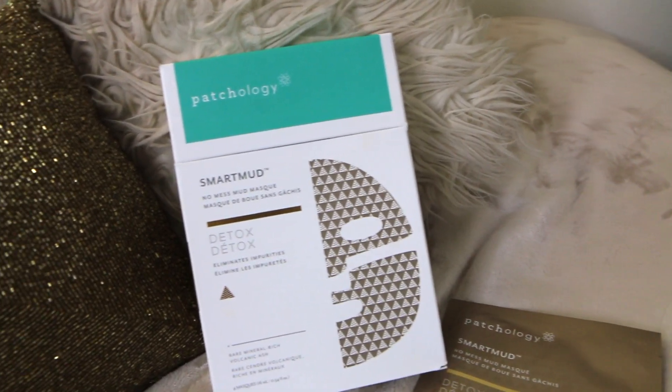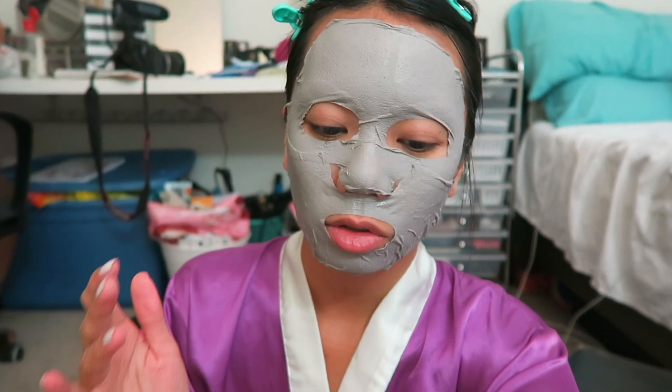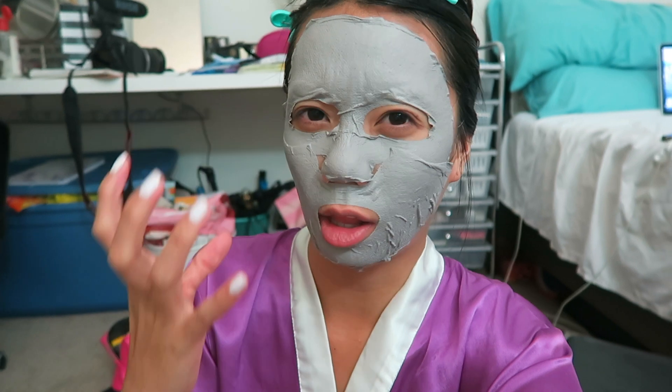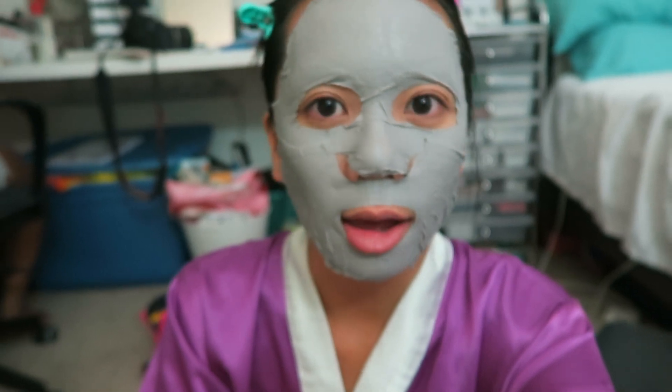The last mask I have is the Patchology Smart Mud No Mess Mud Mask — a detoxifying mask with rich volcanic ash. This was honestly super amazing. It was literally a mud mask infused into a sheet mask. It's so easy — you peel off the layers and put it on your face. You peel off the second layer, press it down, and when it's exposed to oxygen it hardens just like a mud mask. But it's so convenient because you have the sheet mask format — just two pieces, apply the top, apply the bottom. And when you peel it off, it's so satisfying — kind of like peeling off a pore strip, removing all the impurities.